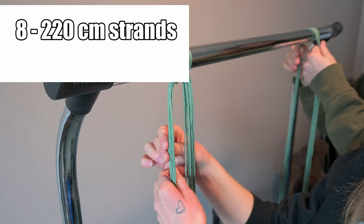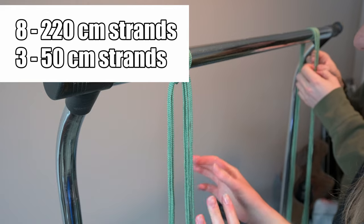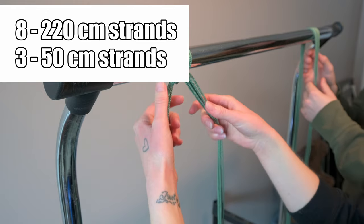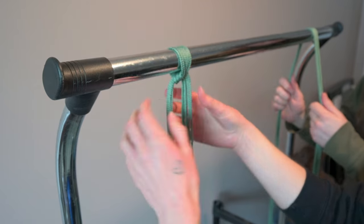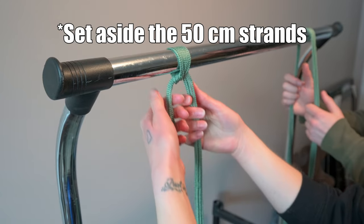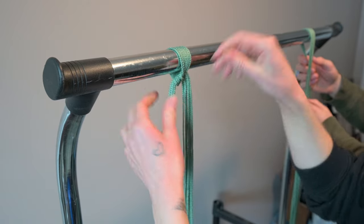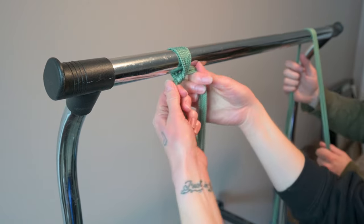Cut eight 220-centimeter strands and then three 50-centimeter strands. Once you get your strands cut, you're going to hang them over a bar or something, and you're just going to kind of move them off center and then tie a knot.